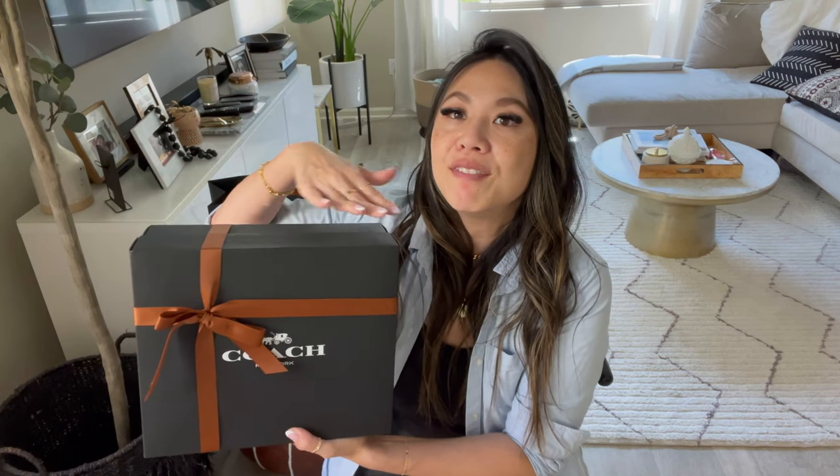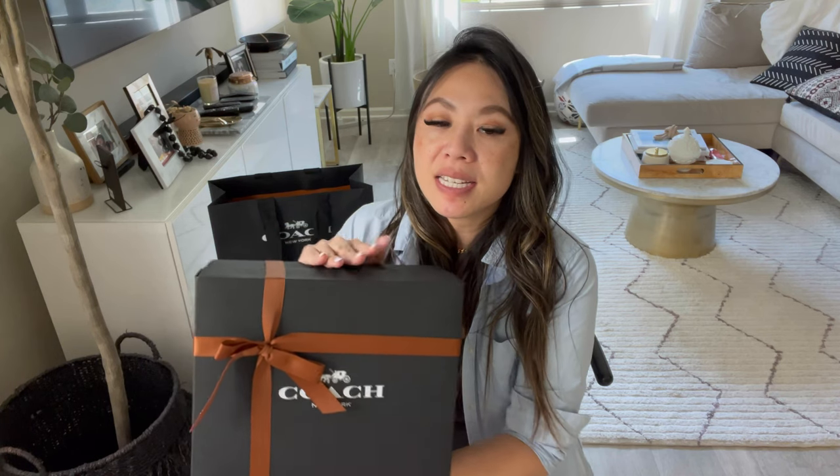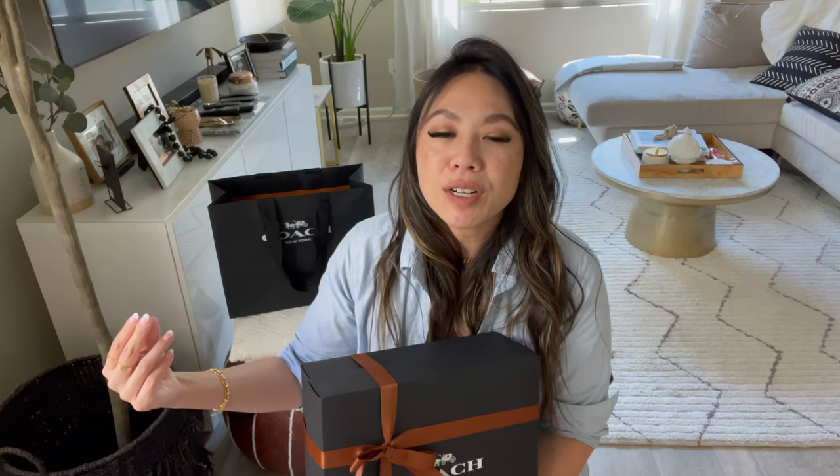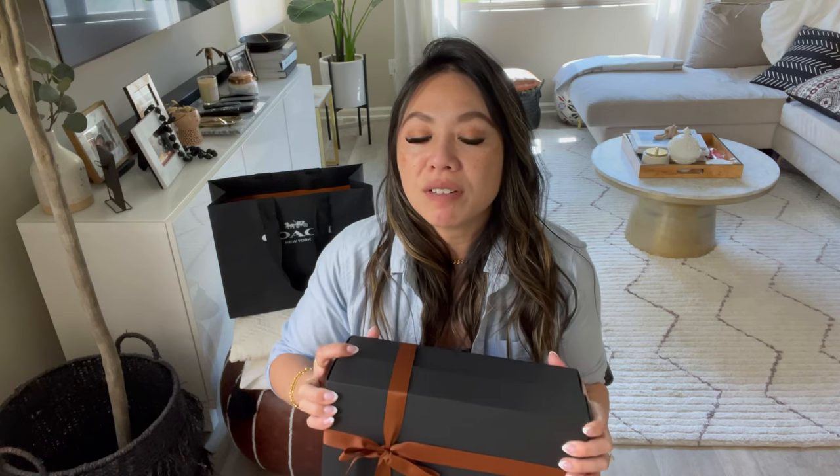As you can see, I have not opened up this package yet. A little backstory: I ordered this via Coach.com over Labor Day because there was 25% off, and I stacked it with Rakuten, so I got this for a really good deal. Now, you guys know if you love Coach — Coach does a lot of sales, but most of their sales are only on seasonal colors.